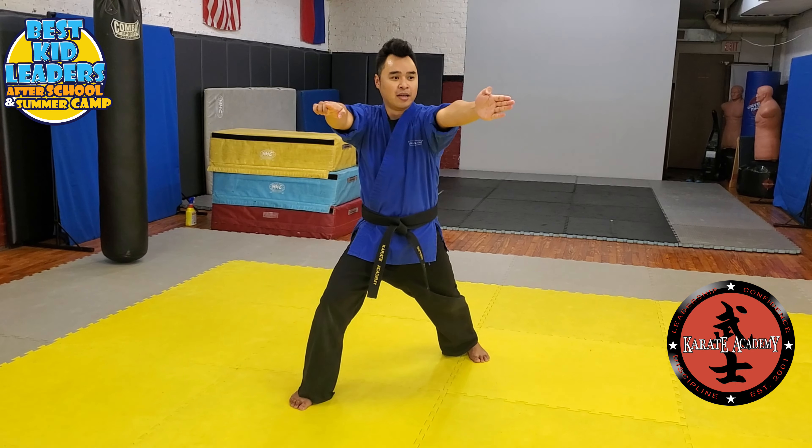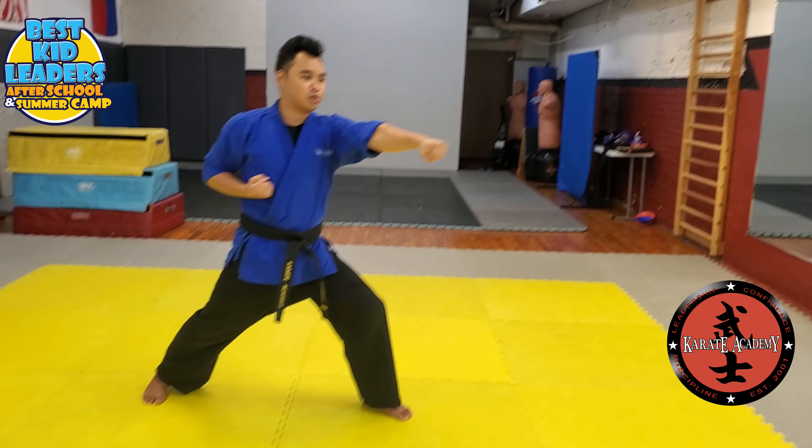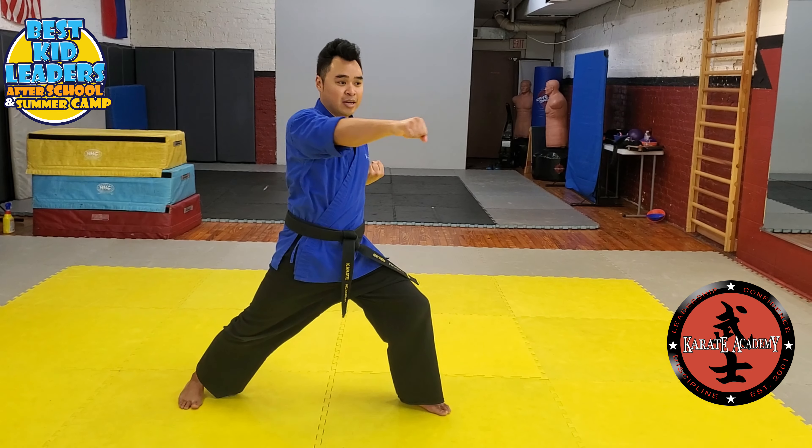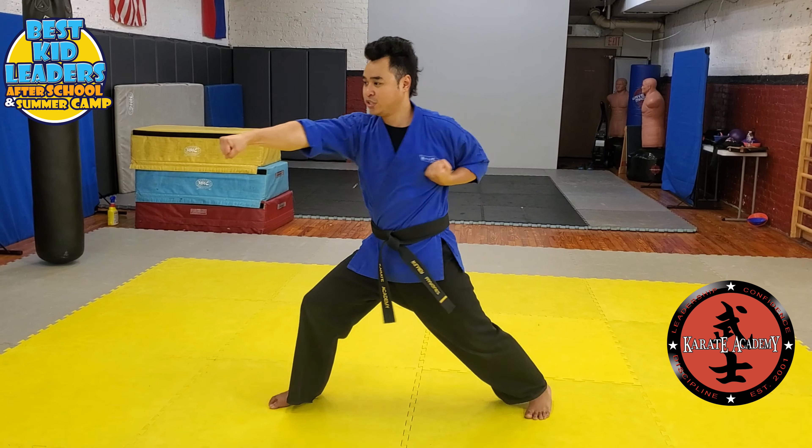Step up, extend first finger, now on an angle to the left. You're going to step up. Middle block. Punch, punch. Kick. Punch. Then you're going to shift over. Middle block again to your right side on an angle. Punch, punch.